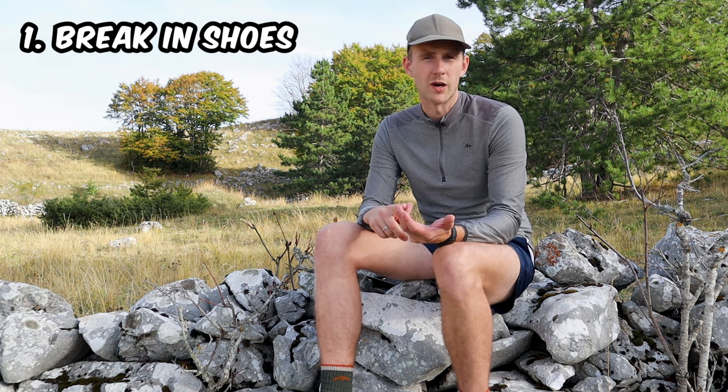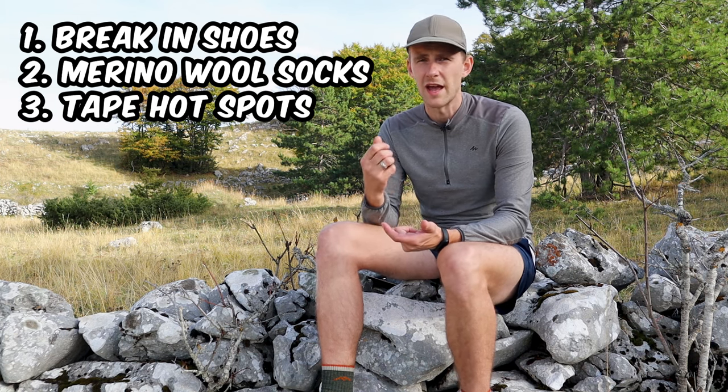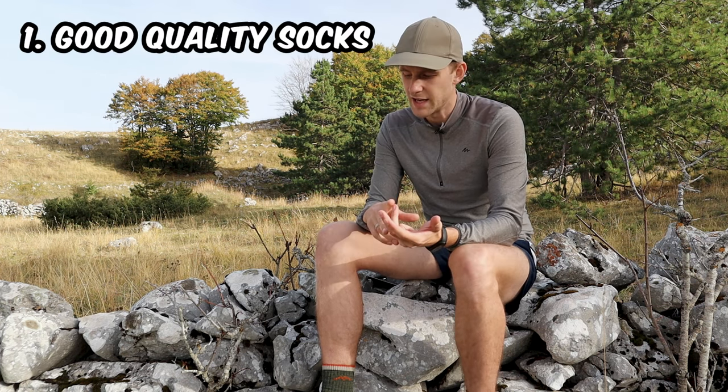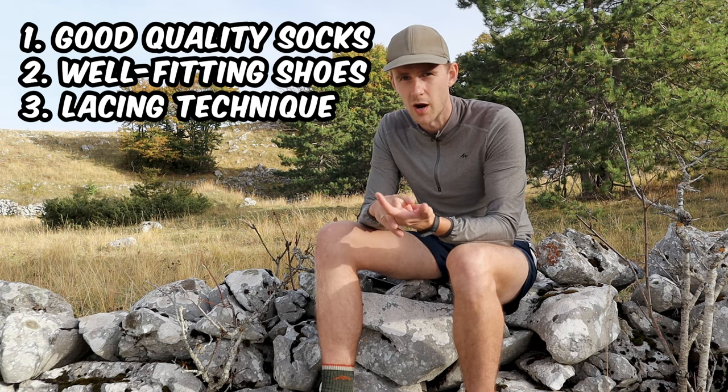You probably already know that to avoid blisters you should break in your hiking boots, wear merino wool socks, and tape your feet as soon as you start to feel any hot spots. But even though you follow all of this advice you still get blisters. From my own personal experience, three other factors are equally important: getting good quality merino wool socks, getting shoes that fit you perfectly, and lacing your shoes properly.